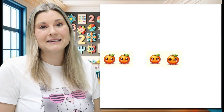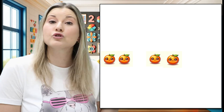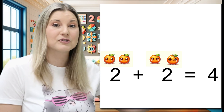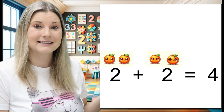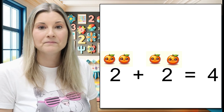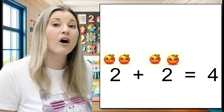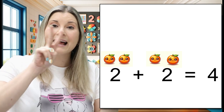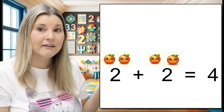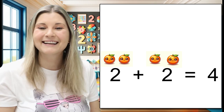Let's do some counting. We're going to be adding oranges today. There are two groups of oranges. In each group there are two. There are two oranges and two oranges. So two plus two — what does that equal? We can count them all to add them up and find out the sum or total of all the oranges if we have two and two put together. One, two, three, four. That must mean two plus two is four. Good job!